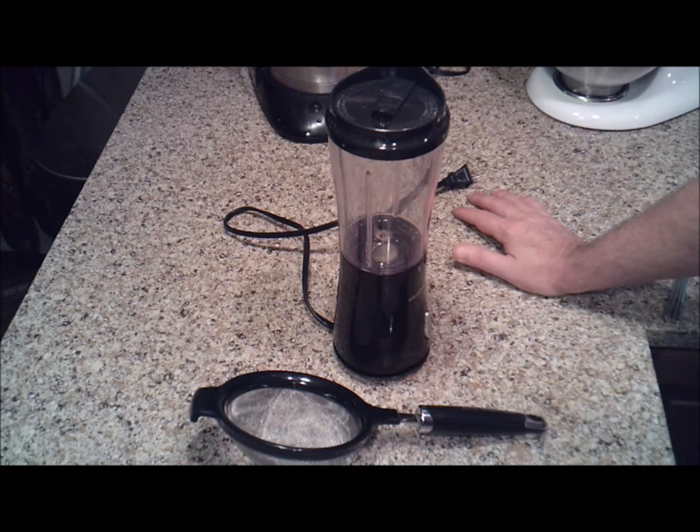We're making a raspberry puree today that you can use for many different applications, many different recipes, and we'll make some videos using it coming up.